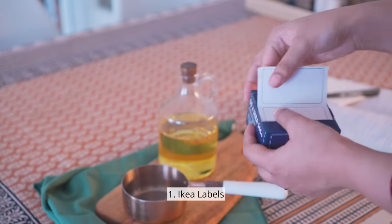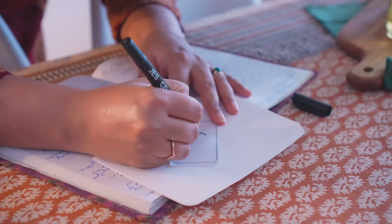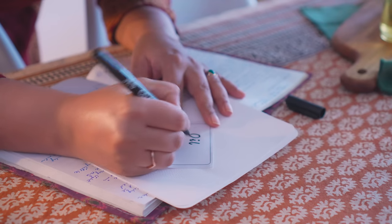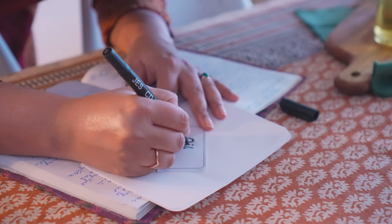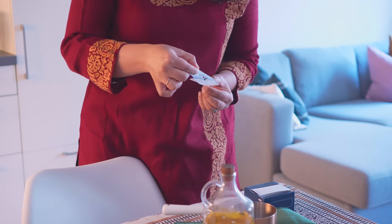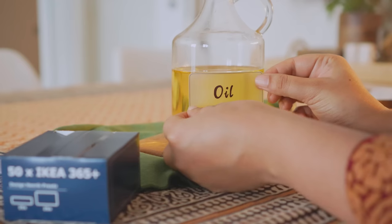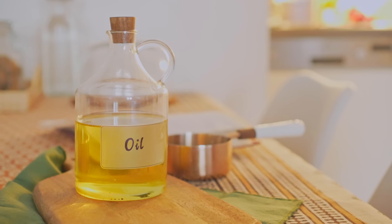As I was gathering the ingredients for this cake recipe, I realized my oil bottle was missing its usual label. The IKEA labels are fun to use occasionally — they are semi-transparent and you can easily write anything on them to make your own label. The sticky back and translucent effect look really nice for a change.